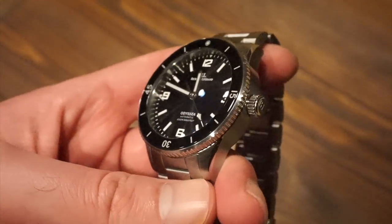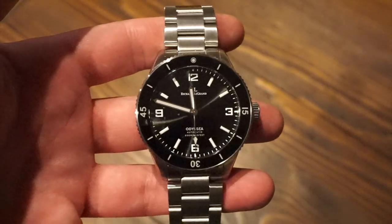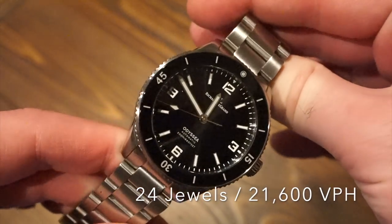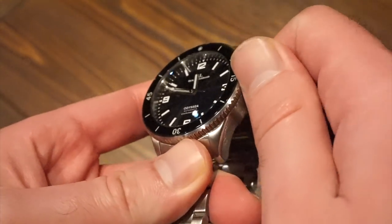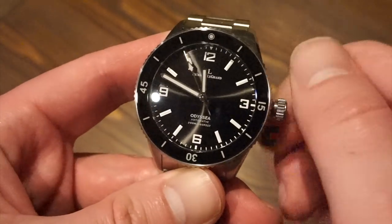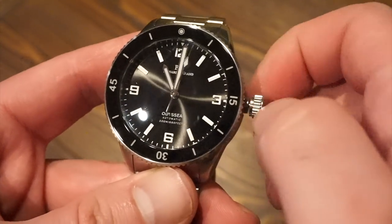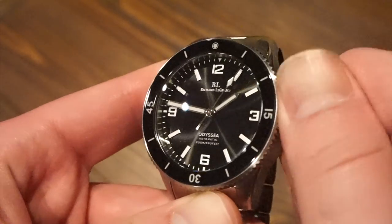If you're wondering what's powering this watch, it's the Seiko NH35 automatic movement — about a 38 to 40-hour power reserve, hand-winding, hackable. We all know this movement; it's commonly seen in micro brands. It's an easy way to get into the game and it's a good movement. The crown is signed RL for Richard Legrand and of course it's screwed down. Self-winding is the first position, then we have the date adjust, and then the hacking position where we can set the time.